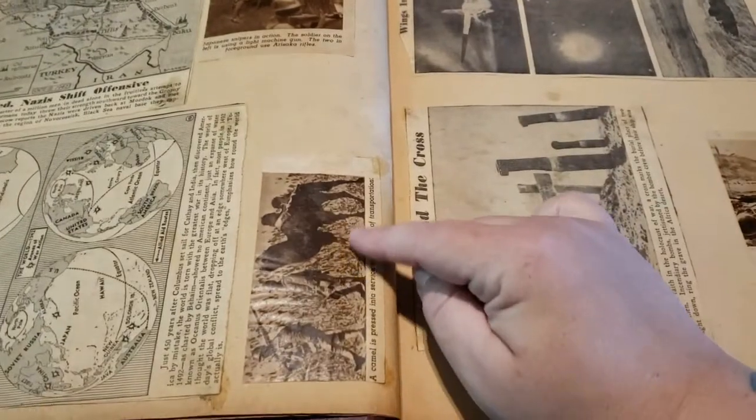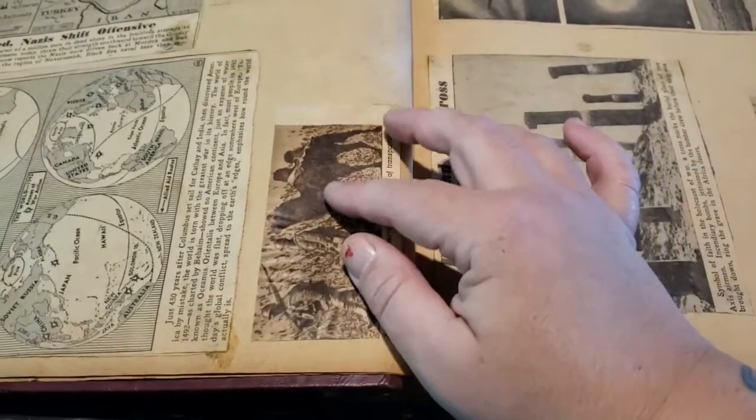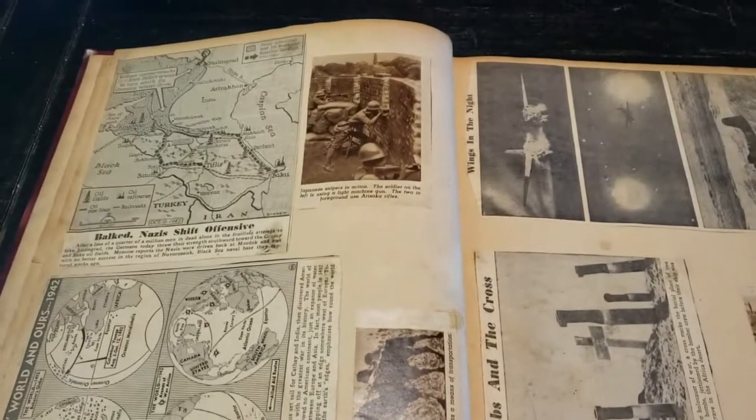I think some of these might have been out of a different type of publication — it's shiny, but it still feels like a newspaper, so it could be just how they printed it.